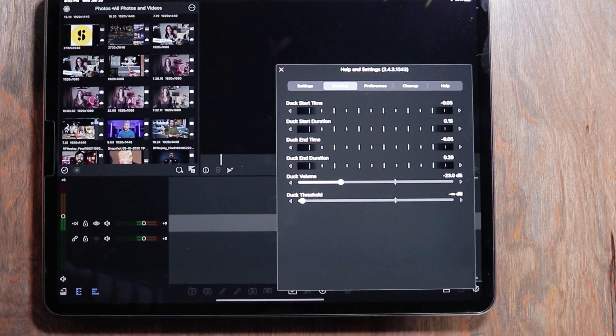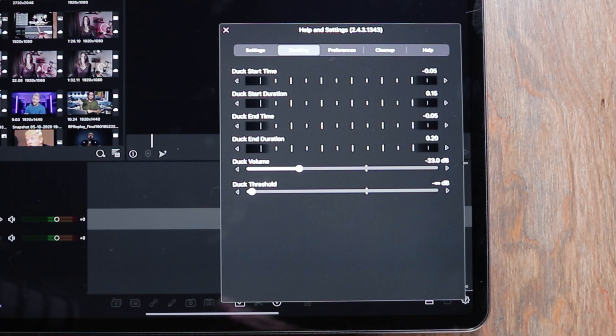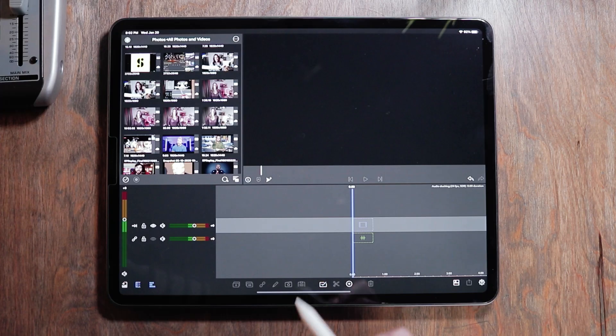Basically what these settings do is control the transition between your speech and your music — how quickly does the music fade in and out while you're speaking. If you want to hit pause and duplicate these settings, please do.